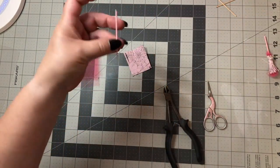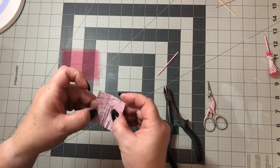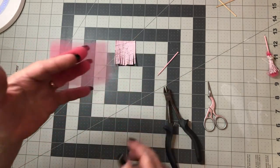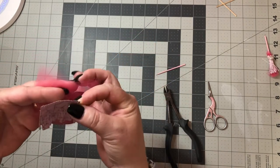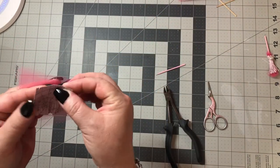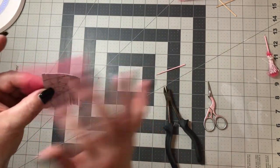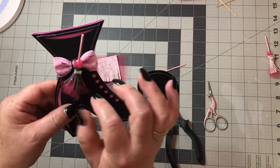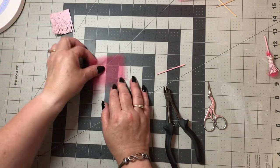Then I have tulle. I just stuck it on the roll like this and measured, cutting along that way and leaving it a little wider on each side because I kind of like the way this one came out — nice and full with the tulle.